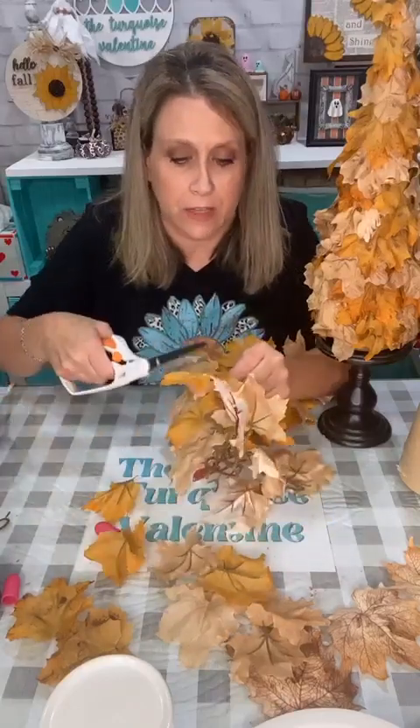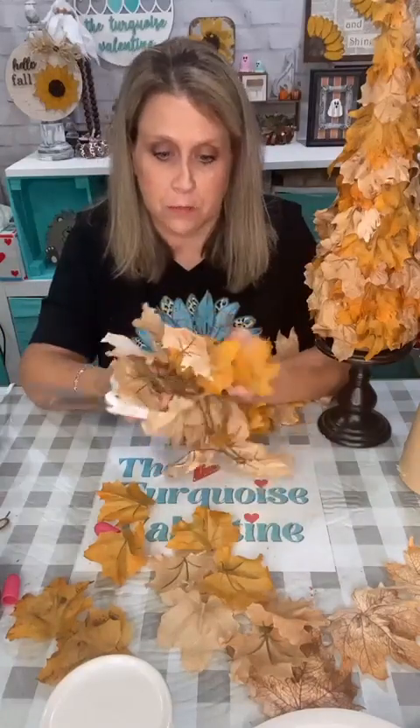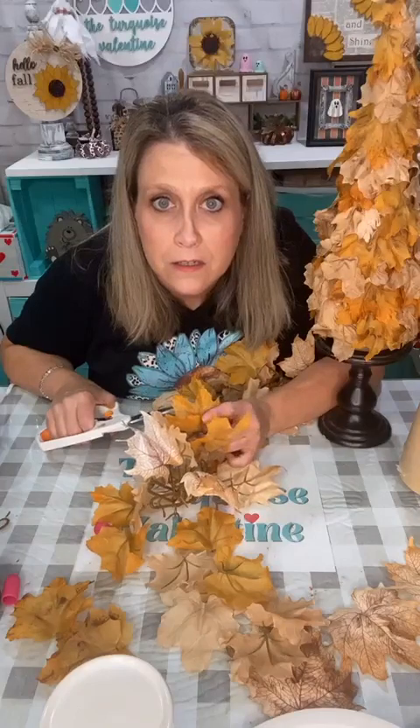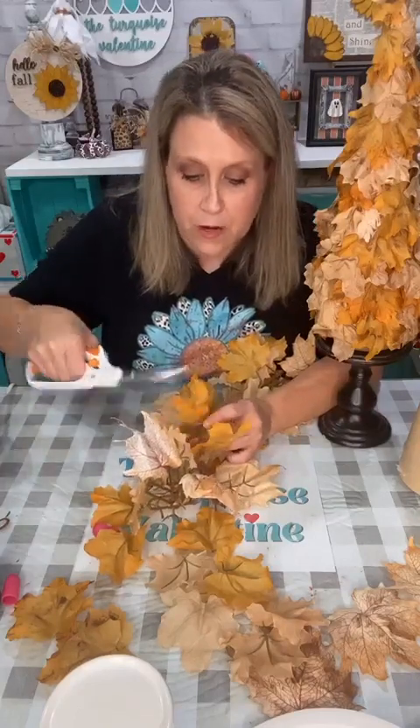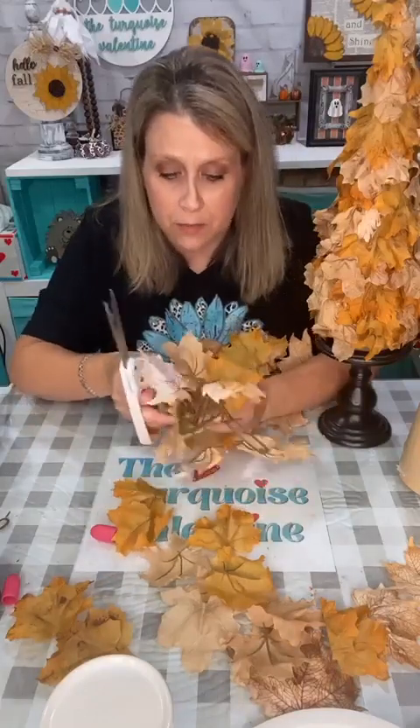I'm just chatting and cutting off more leaves because I've got to make another tree at some point to go with this one. I hope all the Florida people are doing well — for all of you who are in Florida, I hope y'all are all good.